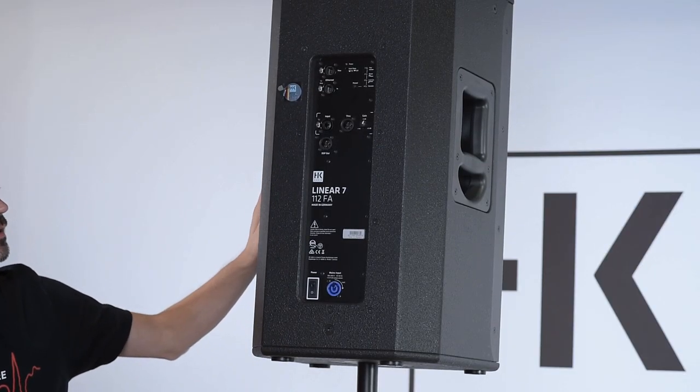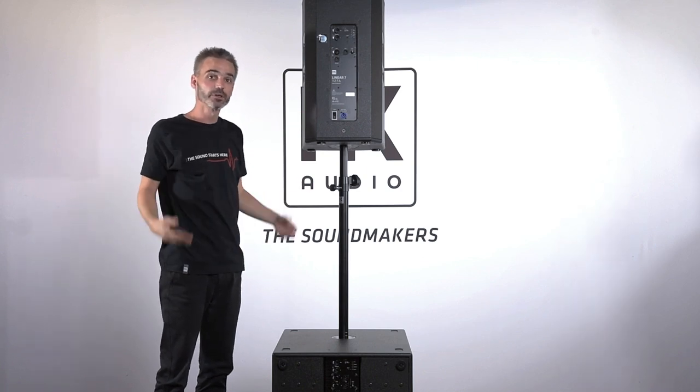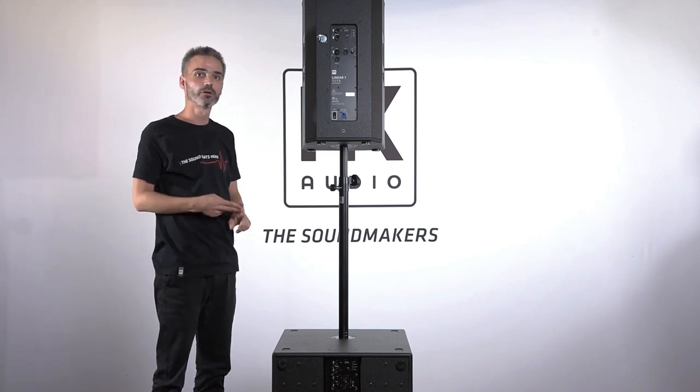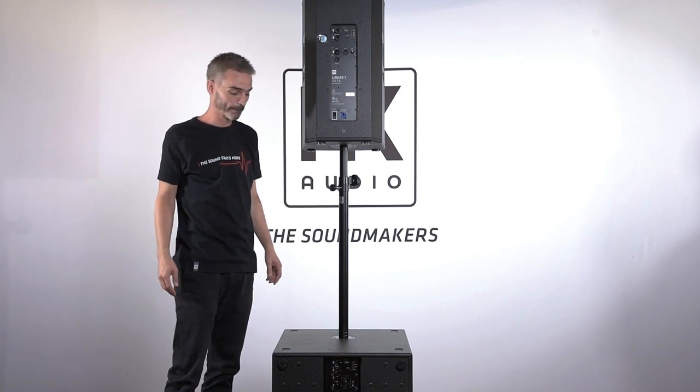Next to the 112 FA, this Linear 7 series also has a 115 FA and two monitor speakers called the 110 XA and 112 XA.